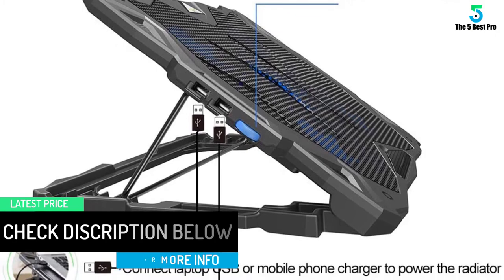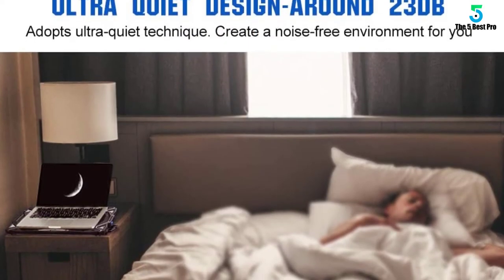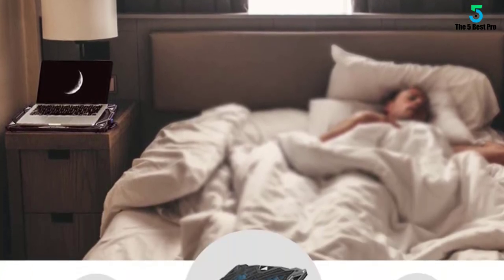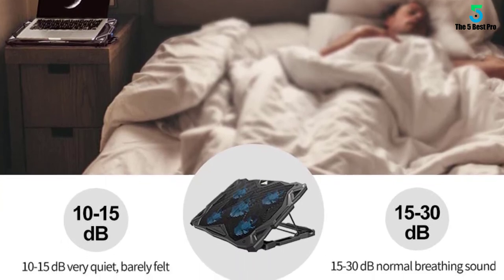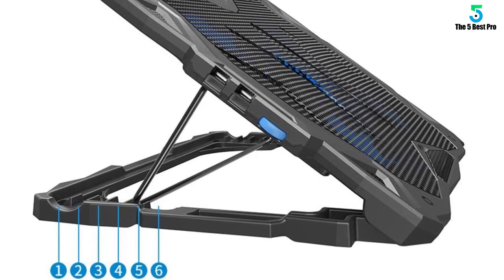If you're into gaming, you'll like how this cooling pad features 10 red LED lights to illuminate your setup, giving it a cool appearance to complement your gaming laptop. It also comes with two USB ports — one to power the fan and another for any other USB devices you'd like to power.